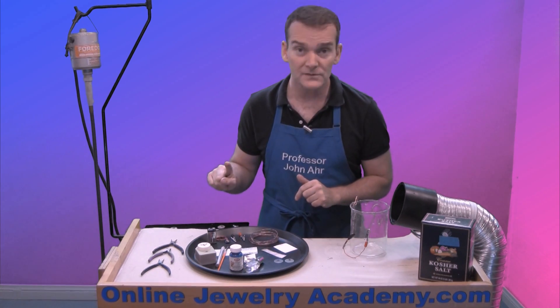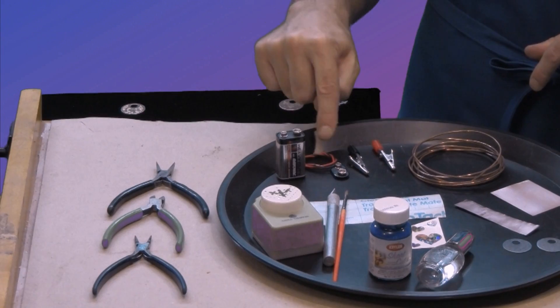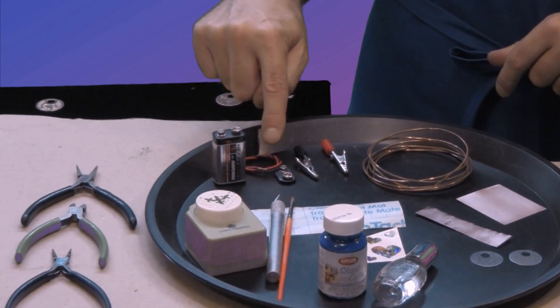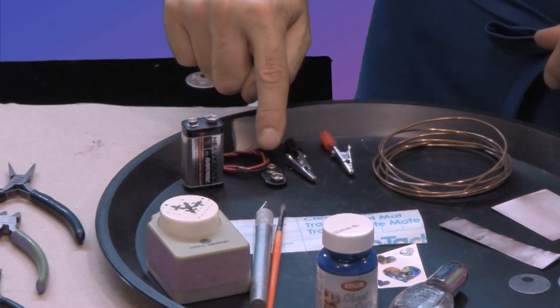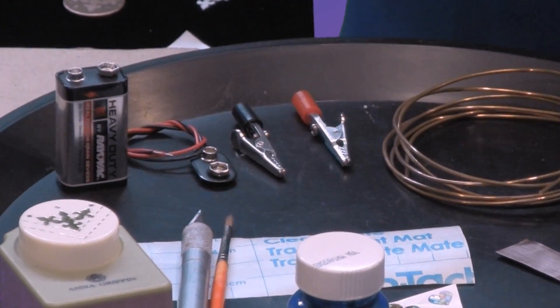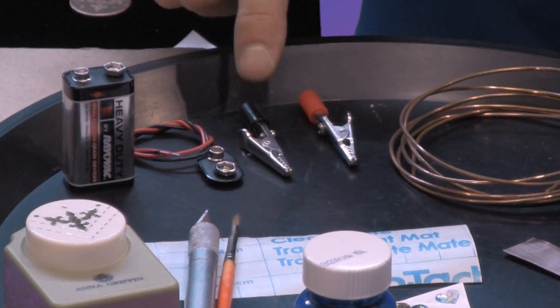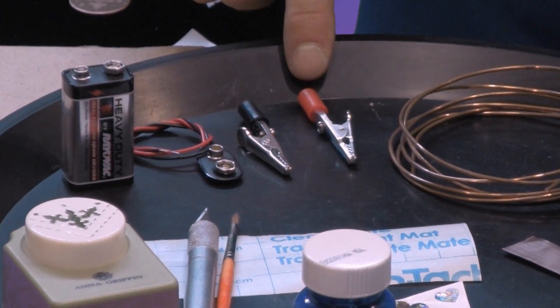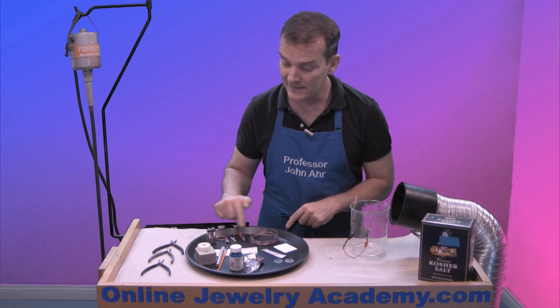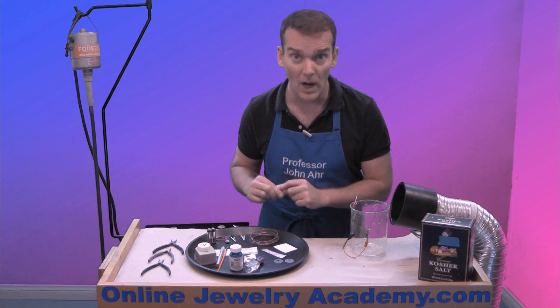What we're going to be using today is a nine volt battery. This battery is going to be connected to wires using a battery connector — you can get this for a couple of dollars at a hardware store. It has a black and a red wire coming off of it and you're going to connect these to alligator clips that have corresponding colors. The red is your positive terminal — that's the one you put your project to.